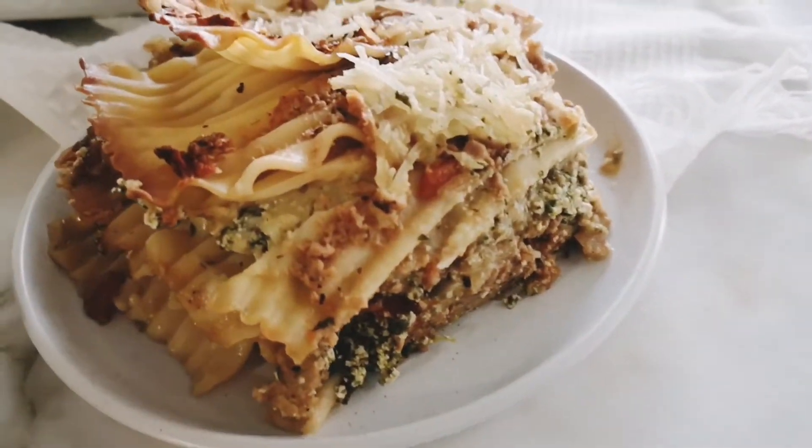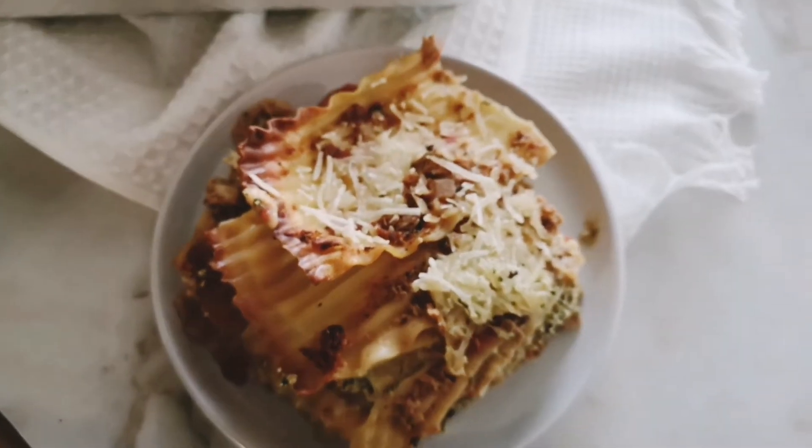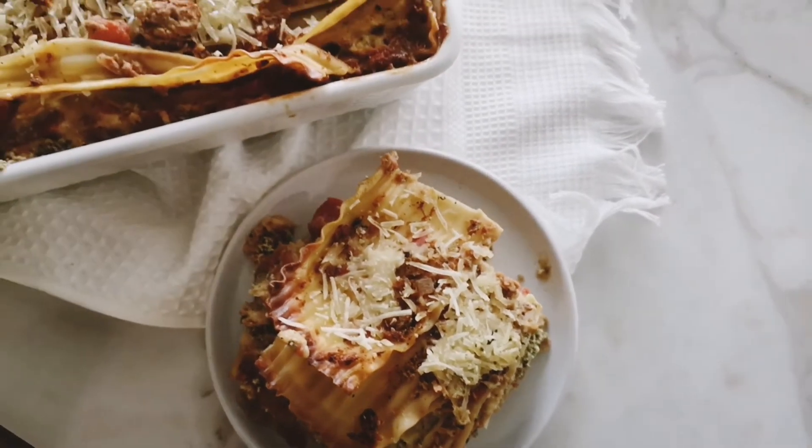This pumpkin lasagna has a very subtle pumpkin flavor but has all the heartiness that you would expect from a lasagna. Hope you guys enjoyed this recipe. Now step forth and be savvy!